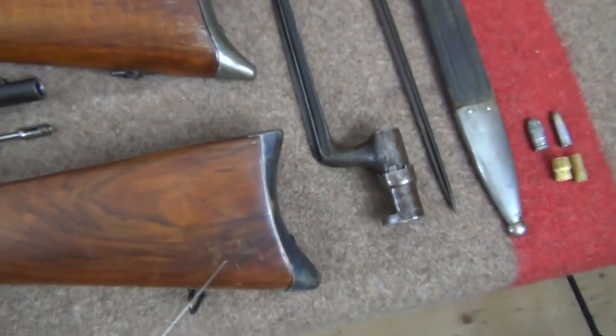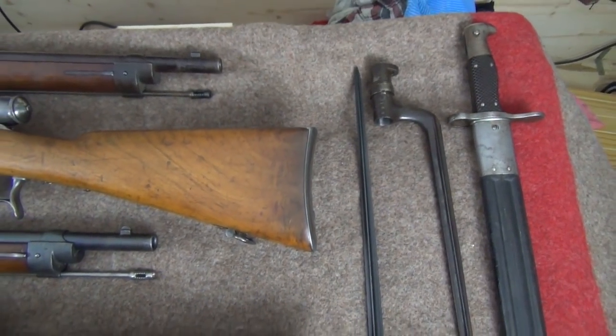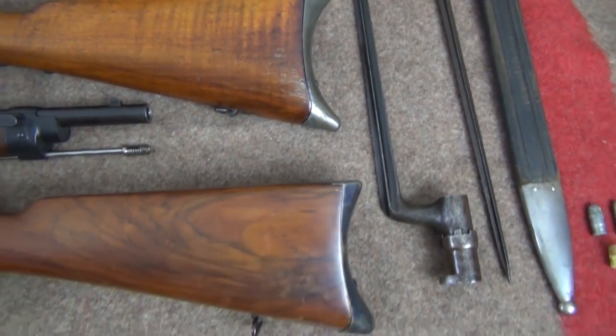And here we have a selection of bayonets. I'm not going to go too much into bayonets — it's not really my thing — but I agree that they should belong to the rifles.